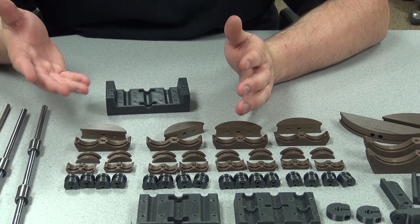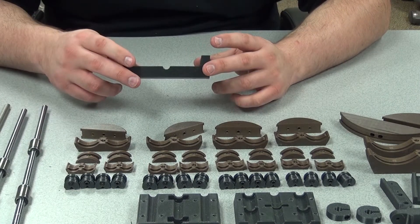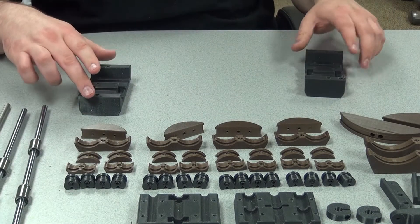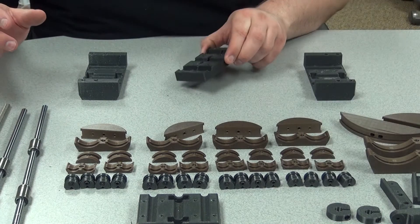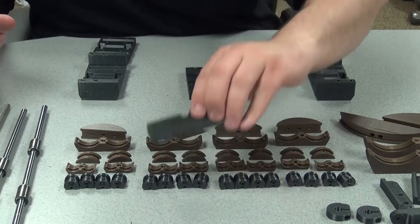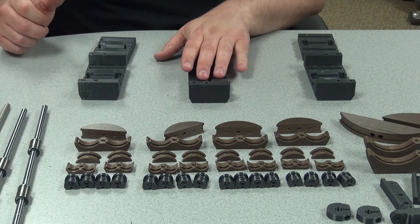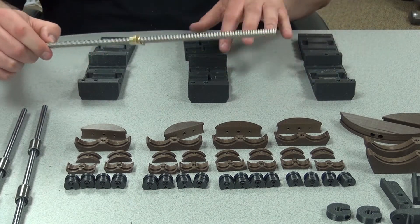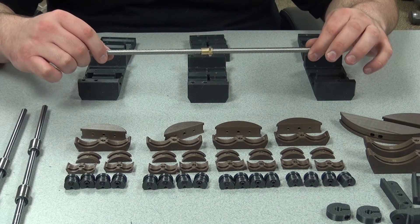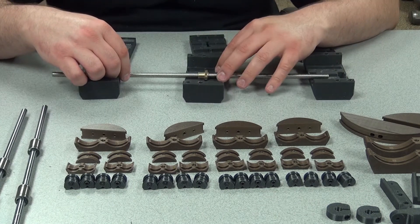To get started, let's do the base first. Now I'm doing this for the first time while I'm filming, so I'm kind of learning as I go. It is the middle piece here that seats the brass nut. There are a couple of little indentations within the casing, denoting orientation — one is more shallow, one is longer. That's where the orientation will end up going.